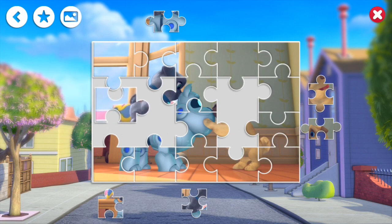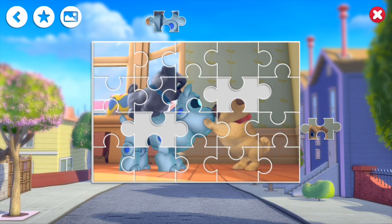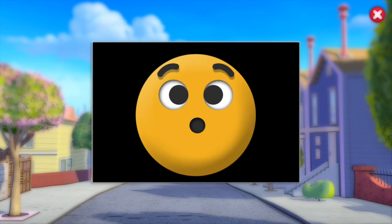Let's do our left side — where is my other flat piece? There we go. Now we've got our middle pieces. Let's do his collar and then do Rolly's head and the rest of the dog. Look at that — awesome guys! We got all of the jigsaw puzzles done.